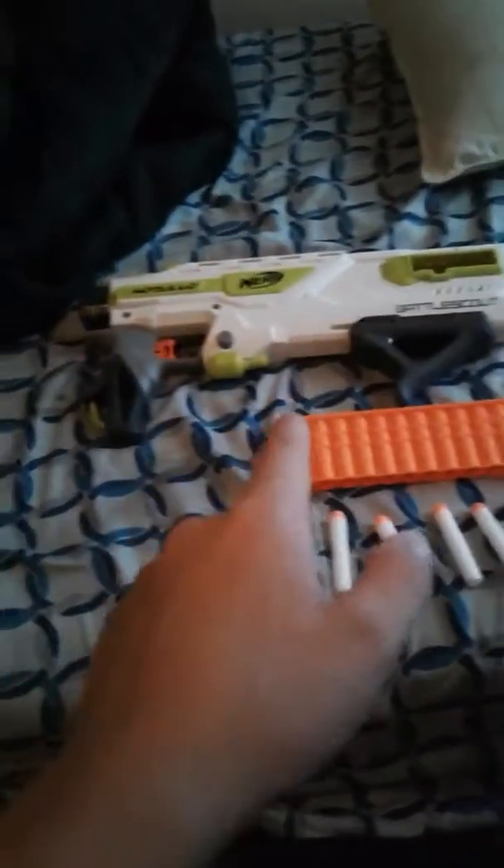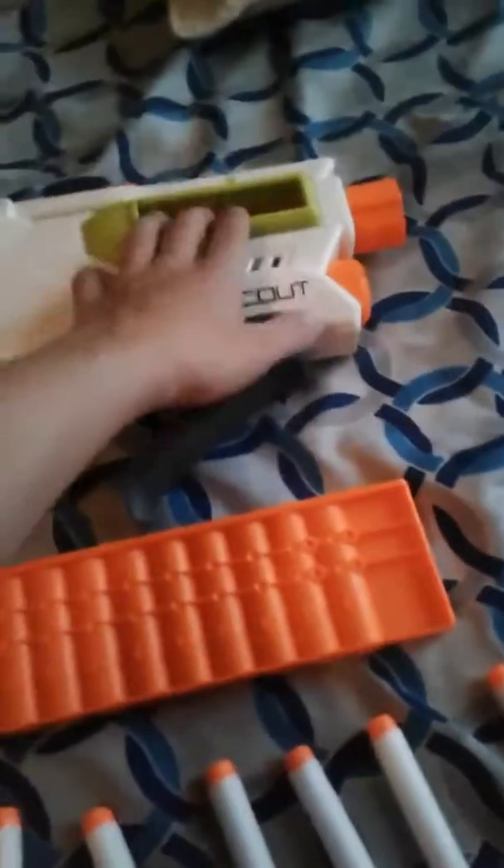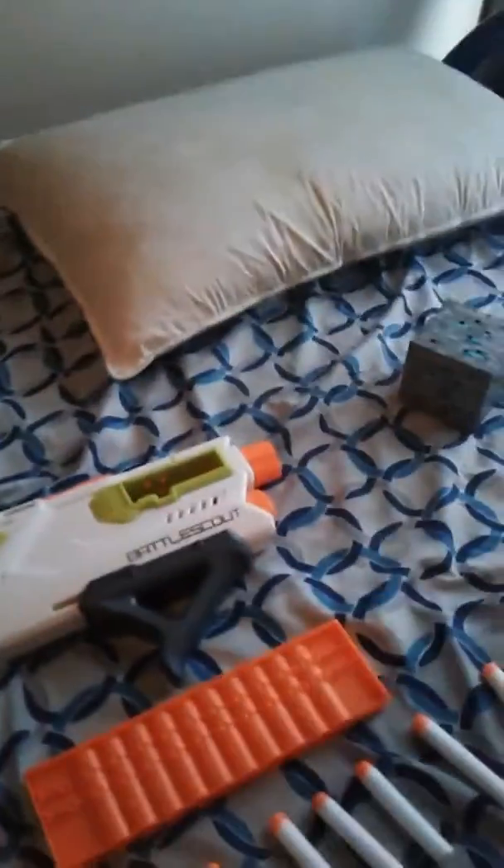This thing does not require batteries. It doesn't have the orange thing. You can put a stock on it and it feeds to the side. Wait — you can't attach barrels to this. I don't know yet; I'm going to have to customize this.